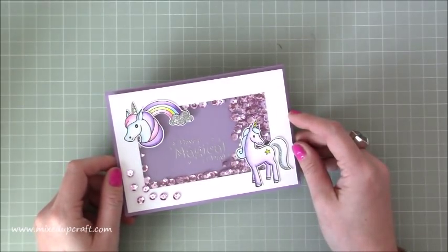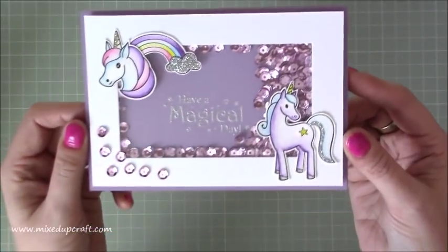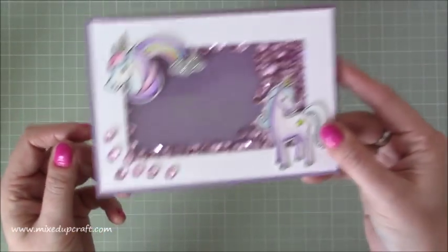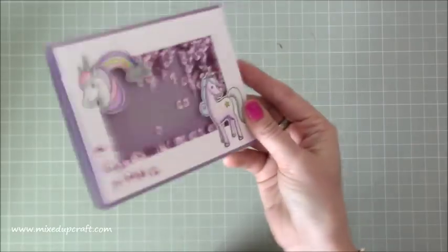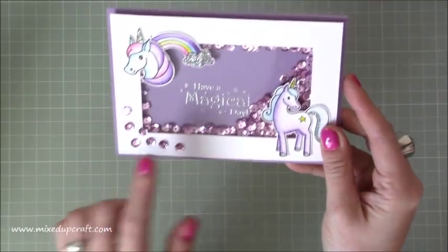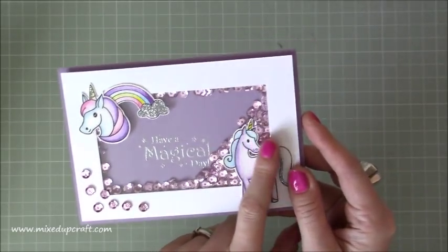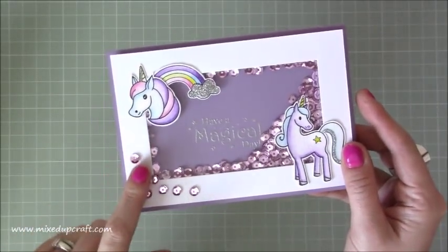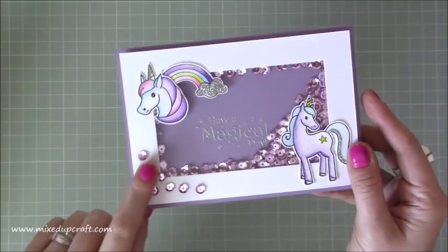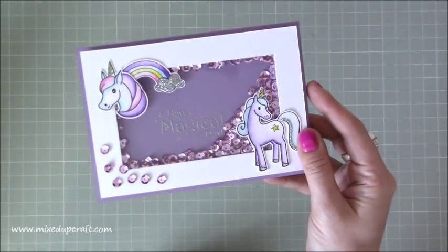This is using my stamps of the moment. I just adore these unicorn stamps. If I bring it up closer you can see this gorgeous shaker card full of sequins which all move really freely around the card. I've maybe possibly put too many in there, but you can never have too many sequins really, can you. Inside here I've heat embossed a lovely sentiment from the same stamp set, and I've fussy cut, coloured, and put glitter on the unicorns, the horn, and the cloud, and stuck some little sequins along here as well.